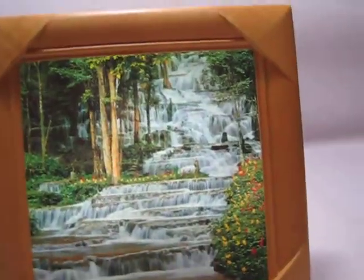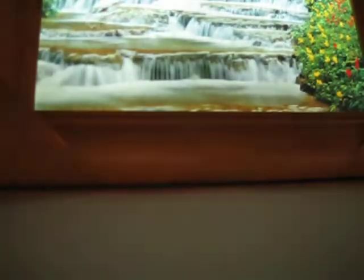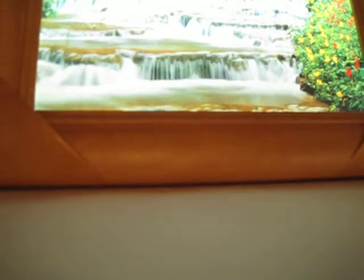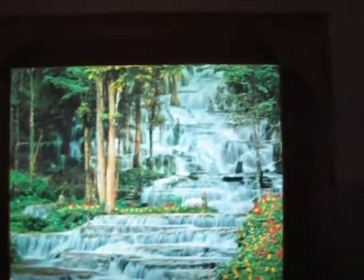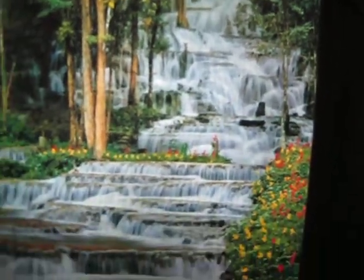Let me turn off the other light. It's some kind of wood — not exactly sure what kind — but give me one second. Look at that waterfall, all the way from the top to the bottom.